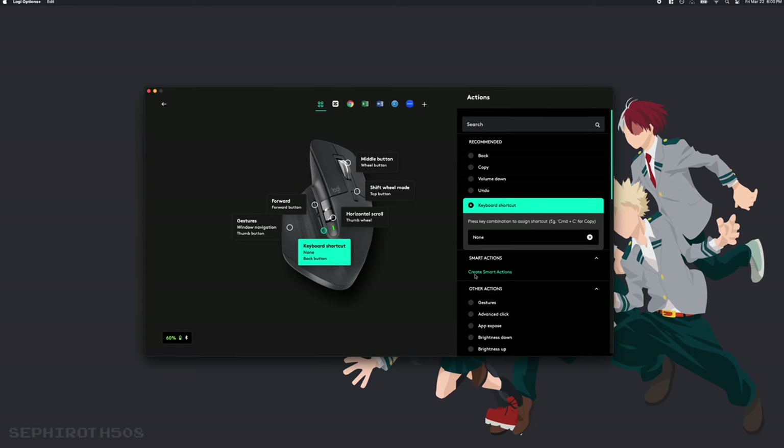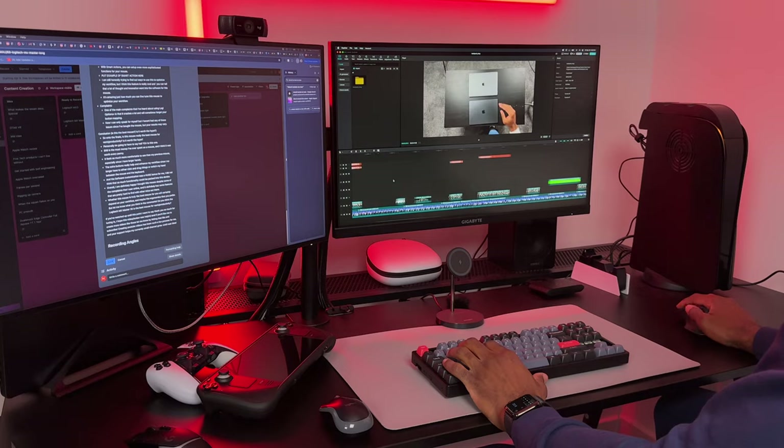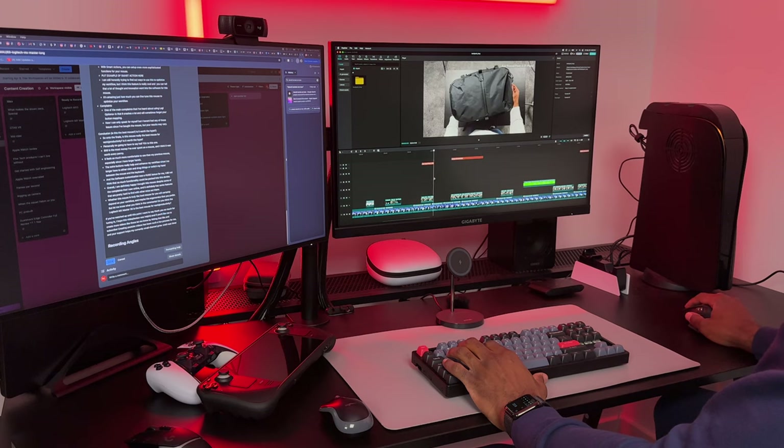For example, when I'm video editing, I like to set the back and forward buttons to keyboard shortcuts so I can easily trim up videos. But when I'm browsing the web, I like to use these buttons to go back and forth on a particular website. Some of the real power of this software lies in the Smart Actions. With Smart Actions, you can set up even more sophisticated functions for your mouse. I'm still honestly trying to find ways to use Smart Actions to optimize my workflow, but it's really cool and you can tell that a lot of thought and innovation went into the design of this app.